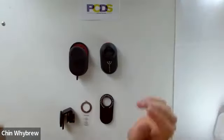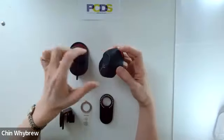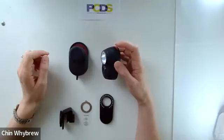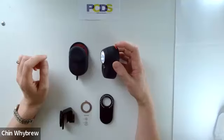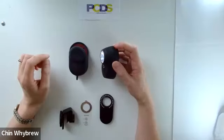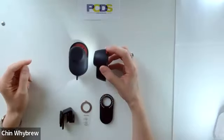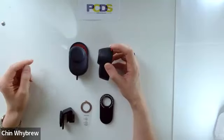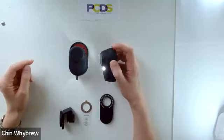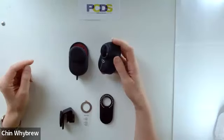Now the Dermlight Handyscope is very simple to use. There is just one button — it's the red one at the top. You press it once to turn it on and it comes on in polarized mode. You can press it again to switch to non-polarized mode, and if you press it again you will get an external torch that can be used for just illuminating the skin. You can keep pressing to go between the modes, and when it's time to turn it off, just press and hold the button and it goes off again.